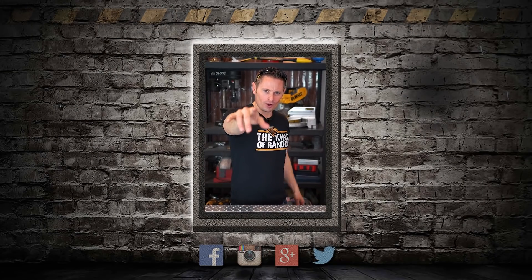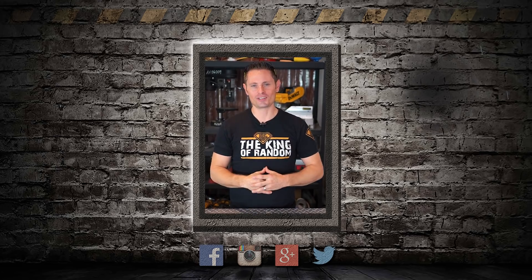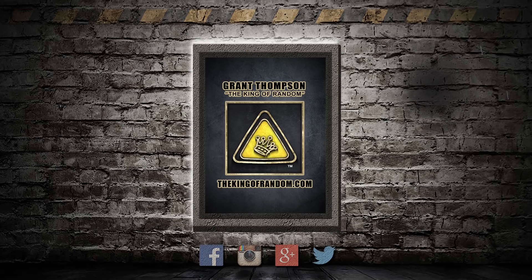You, right there — the one who just watched this video to the end — you are the reason that we work so hard to make these videos. It's for people like you. Thank you very kindly for being as supportive as you are. You keep watching the videos and we'll keep making more. We'll see you next time. Bye.